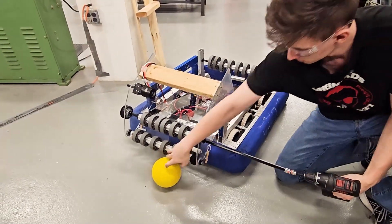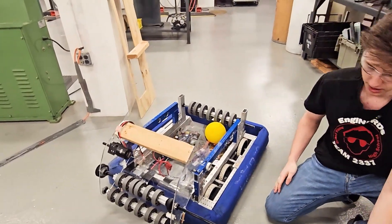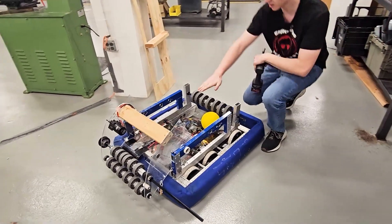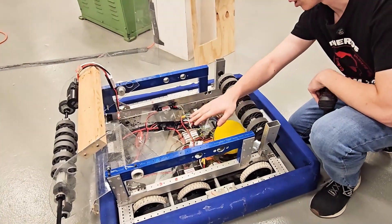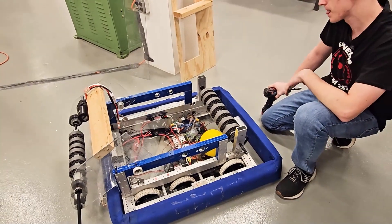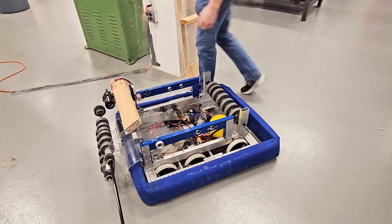I'll show you. As you can see, it rolls right up and into the storage tank with a slight slope here, so you'll probably get one or maybe two rows of fuel in here to allow for maybe 12 to 20 game pieces.